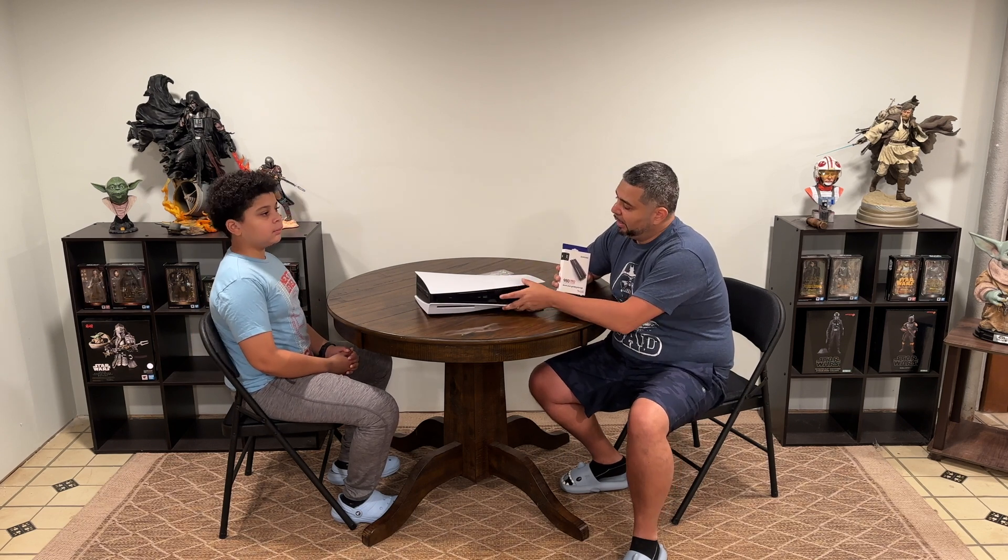So today what we're going to do is show you guys how to install a hard drive into your PlayStation. I currently have a hard drive in the PlayStation — a one terabyte Seagate — and what we're going to do is take that one out and install the new two terabyte Samsung 980 Pro.